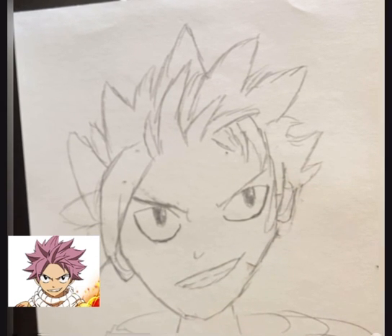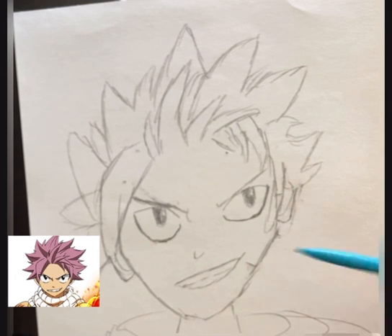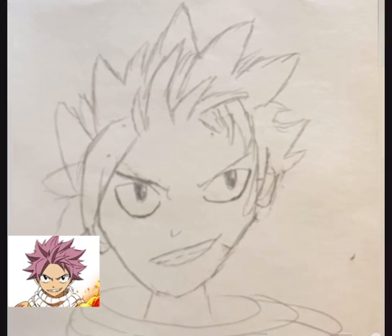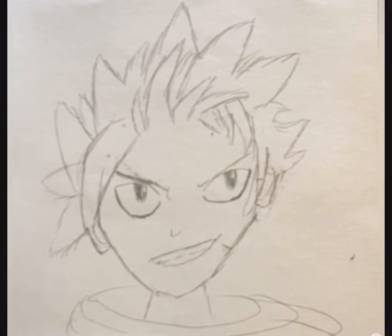Okay, and the timer's up. I actually feel like I had a little bit of spare time. It didn't turn out the best — I forgot to add the line for the hair right there and it got a little messy on this side. But I had to add the scarf — you can't have Natsu without the scarf. I don't really know what the point of this was. It was just me trying to see how well I could copy a picture, pretty much.